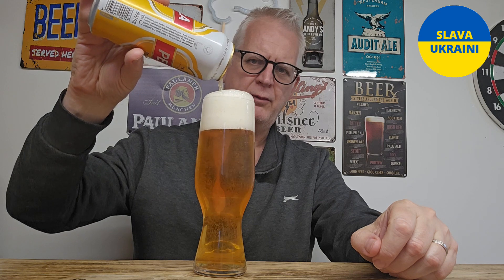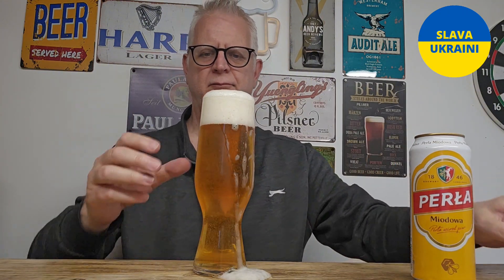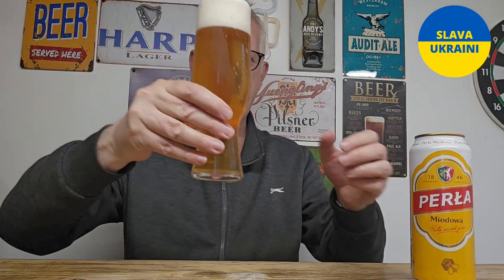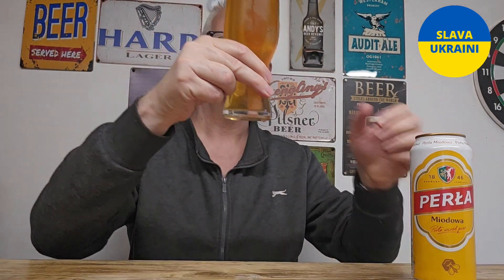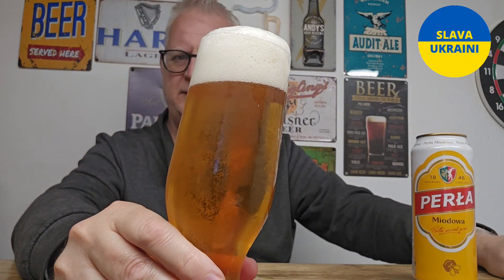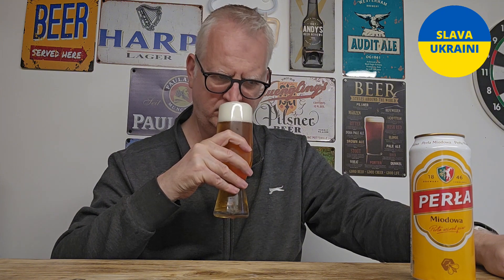I'm not picking up any aroma from this initially. In the glass it has poured a clear light golden colour with masses of carbonation. It hasn't got one of those nucleating etching things in the bottom either, so that's all just coming out of the beer itself. And there's a big fluffy white head on it.